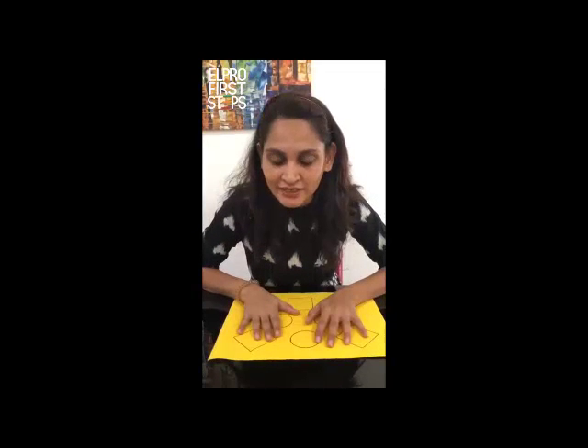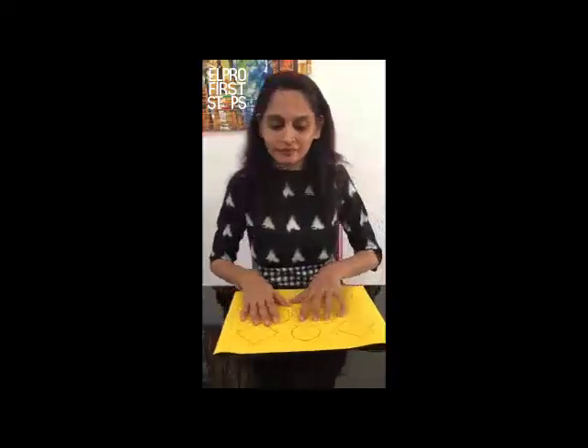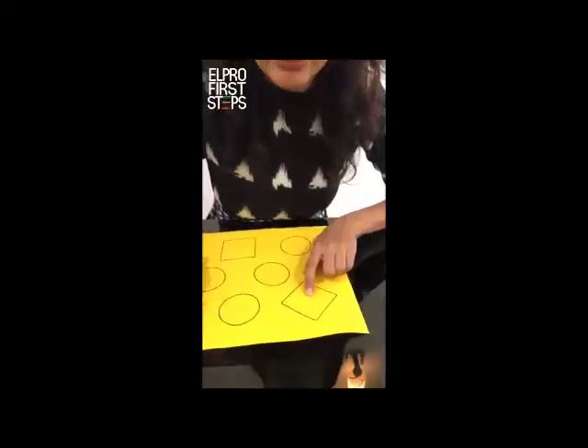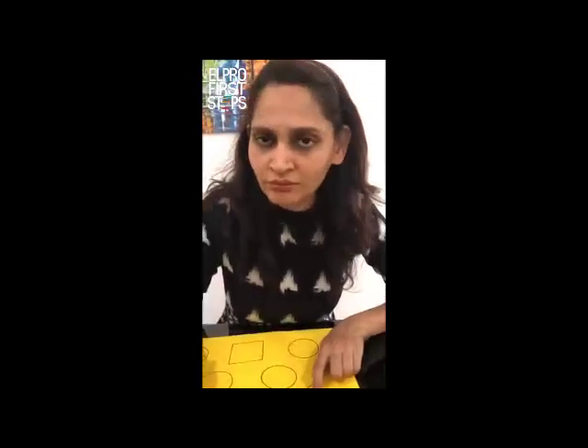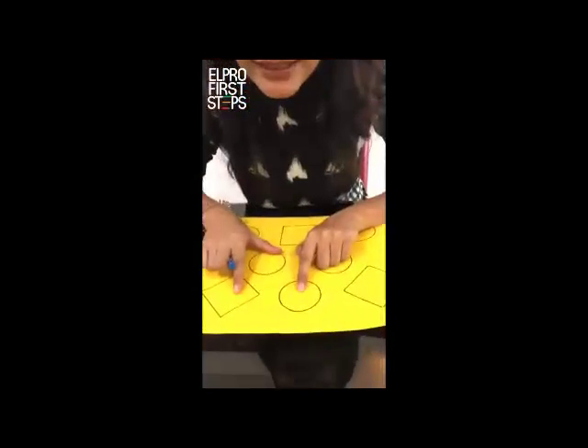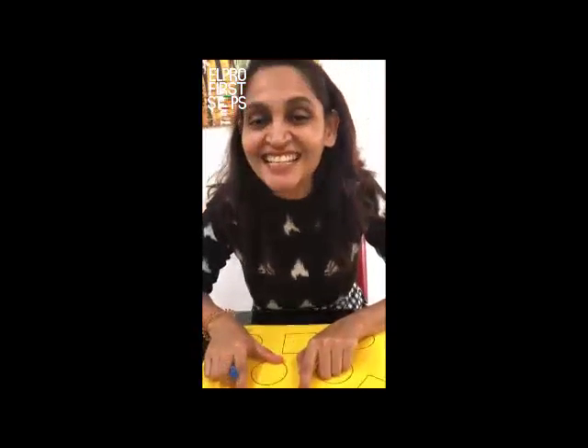So let's start with the activity. Tell me children, is this a circle? No, it is not a circle, so we will not color it. Tell me, is this a circle? Yes, it is a circle, so we will color this.